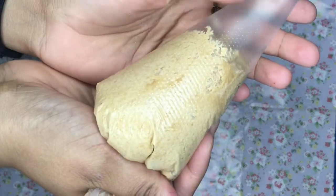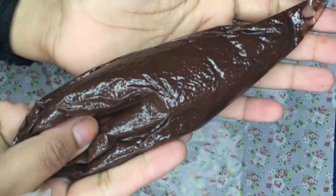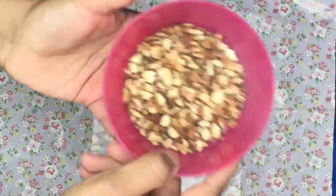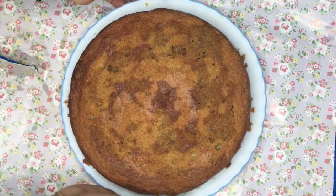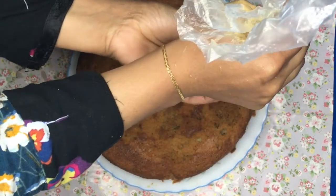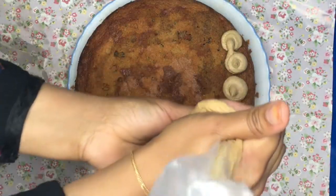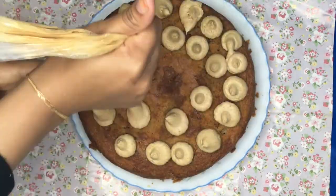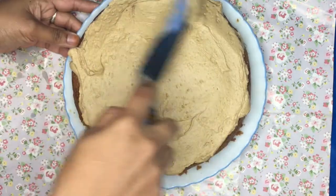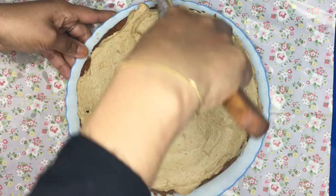Here I've got my buttercream ready in a piping bag. I've also got some melted chocolate and my toasted almonds ready. I'm just going to pipe blobs of my coffee icing on top of the cake before spreading them out using a palette knife to smooth the buttercream evenly on top.